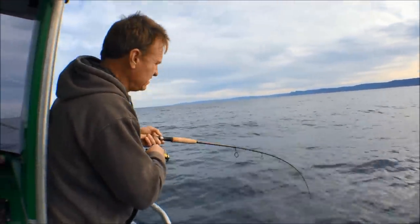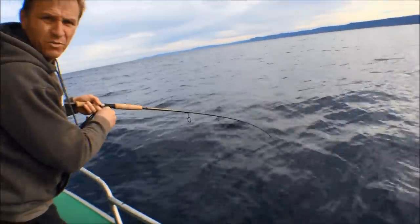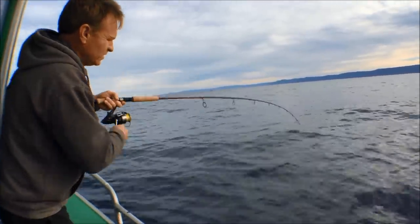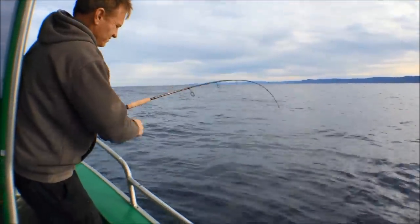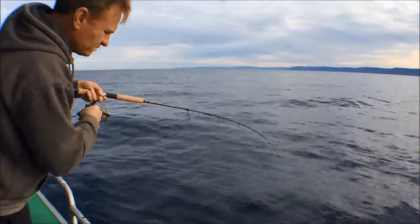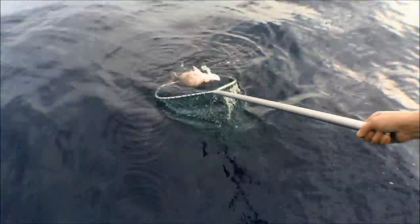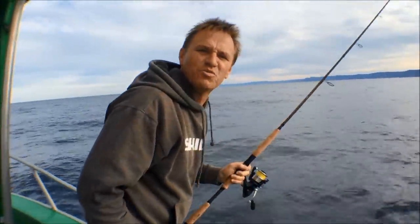The barracuda have turned up and given us a bit of heartache, biting us off. But I put a bait down on the bottom and cast it away from the boat and away from the burley trail. Hopefully it's worked. There you have it — beautiful Sydney snapper.